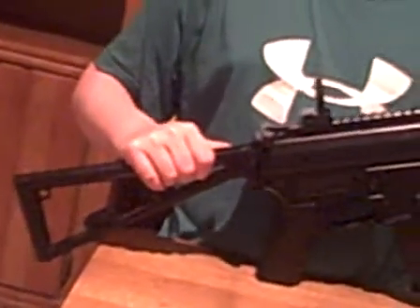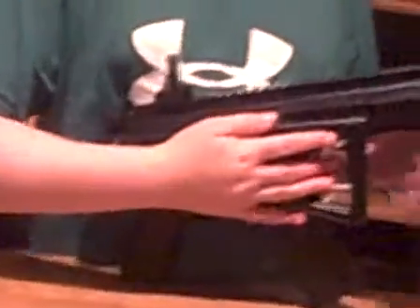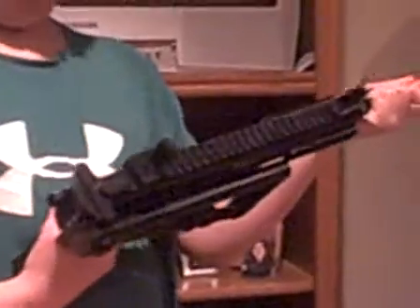This is a very nice gun. And if you do not want the stock on the back, simply clip it in. And it honestly looks like the AK-70 for you. Good gun.